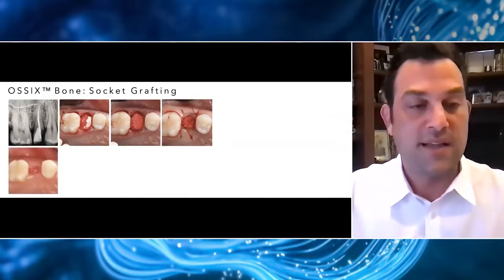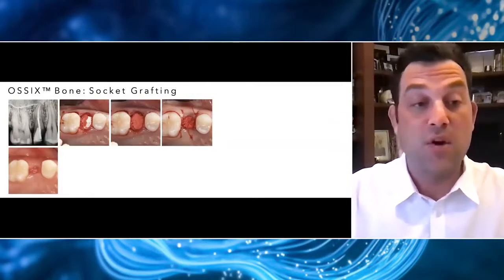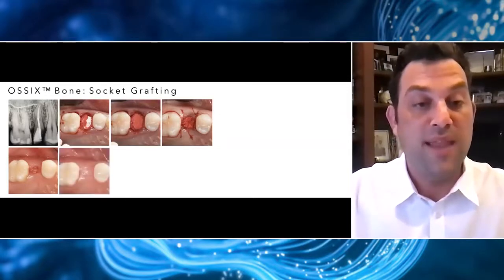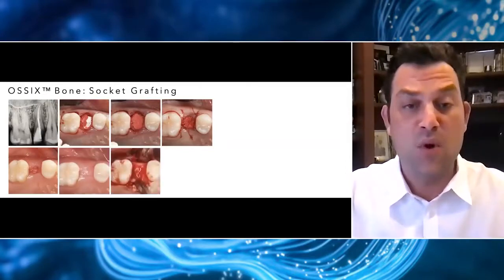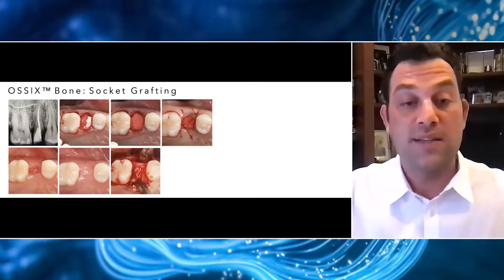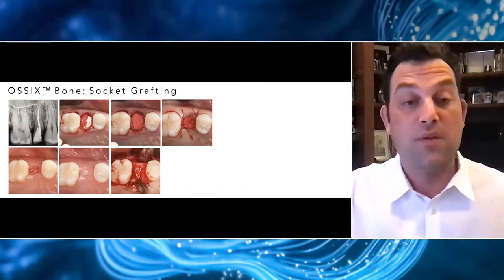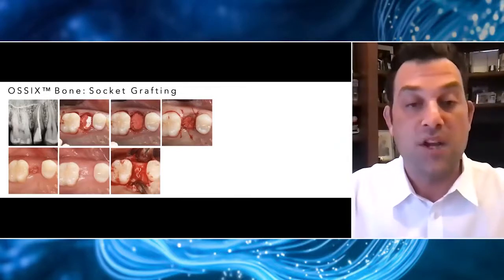At about two and a half to three weeks, you can see that despite not having primary closure, because this material is so biocompatible, we have some nice secondary healing. And most importantly, at four months when we're ready to place our implants, we have a beautiful band of thick keratinized tissue. I placed a crestal incision, exposed the alveolar crest, and was able to place my implant in that perfect ideal position with all that beautiful remaining bone — and very little remnants of any particulate bone graft material.